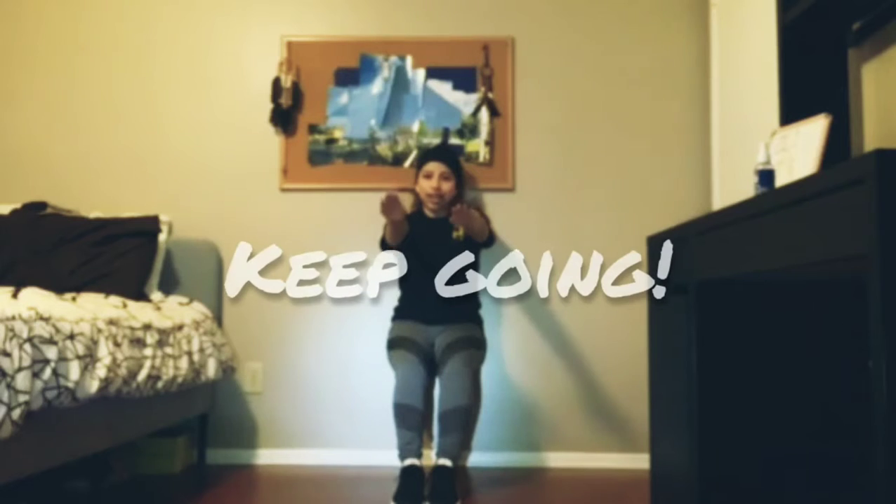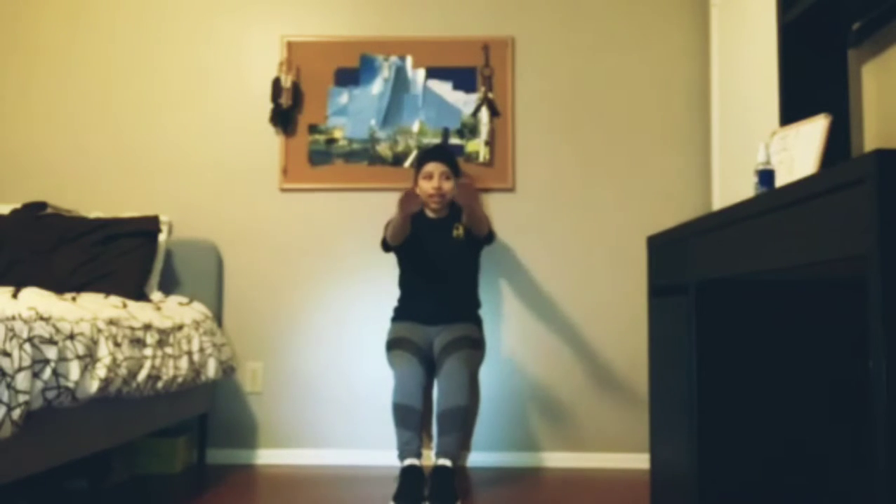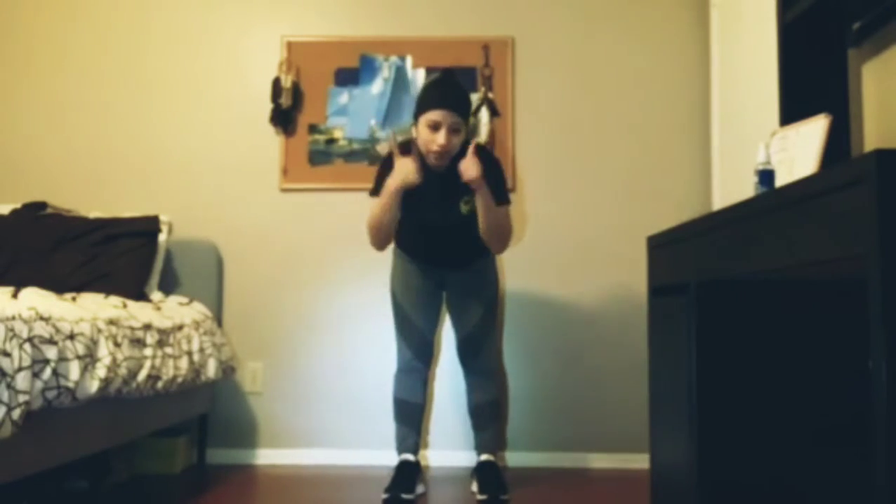Ready? Okay, let's go. 1, 2, 3, 4, 5, 6, 7, 8, 9, 10, 11, 12, 13, 14, 15. Fantastic.